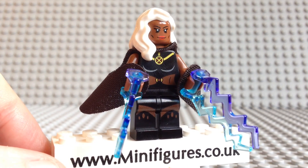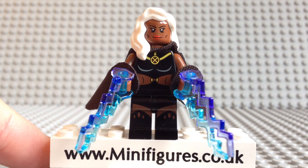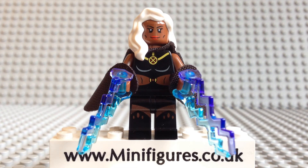She comes with these two Lego lightning bolt pieces — or as the description says, whirlwind power bolts — which are the same ones you see on the Lego Star Wars Emperor Palpatine minifigure.